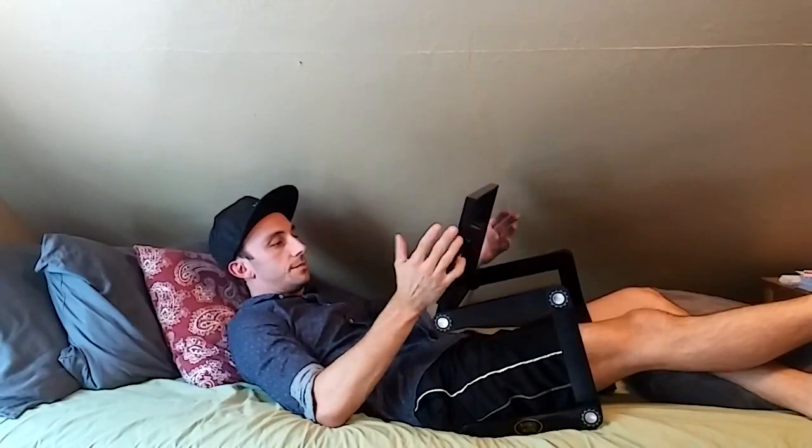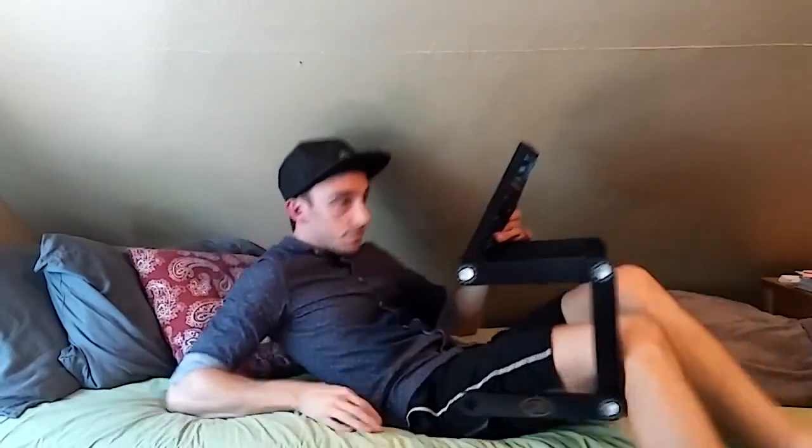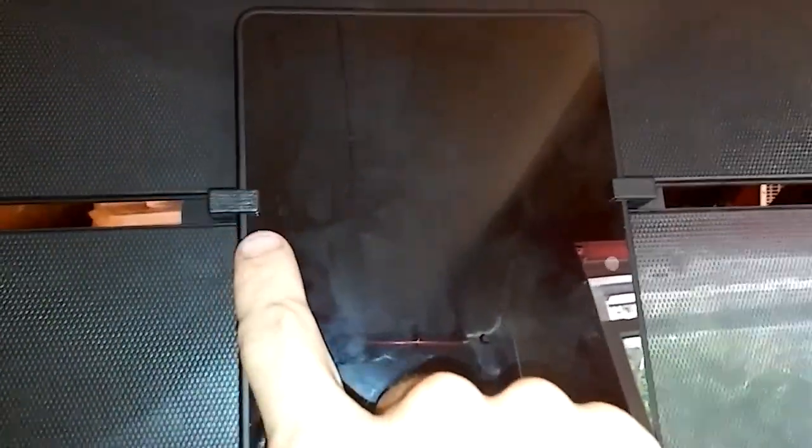It's got these little snaps — I can snap everything into place, nothing's gonna move. I'll show you what these look like up close. It's got these little snaps here, they just push up and hold everything in place. I actually bought this for my sister, but I'm keeping it — she's gonna have to wait till Christmas. Anyway, have a good rest of your day, hope you enjoyed this quick little demonstration.